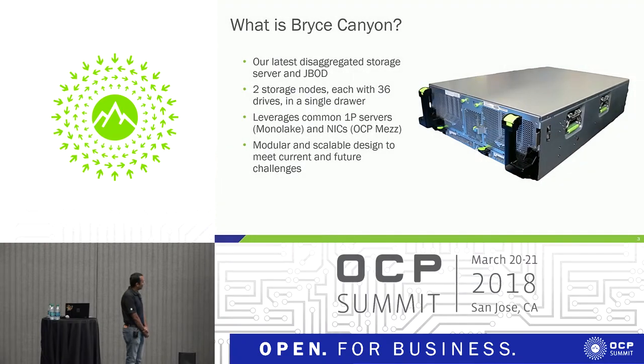Bryce Canyon is our latest storage chassis. It's a single chassis that can house different configurations: one's a single storage server, second's a dual storage server, and it can also be a JBOD in a single chassis. There are at most two host CPU microservers that can be plugged in.